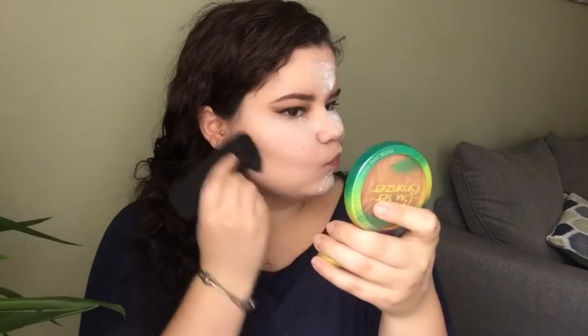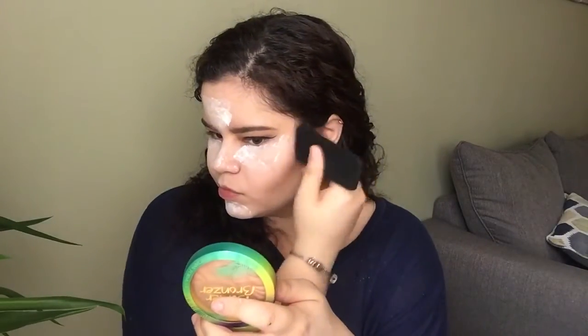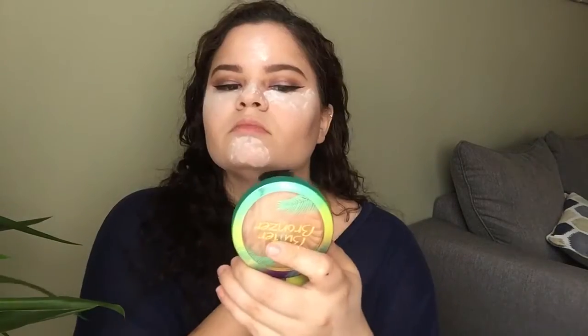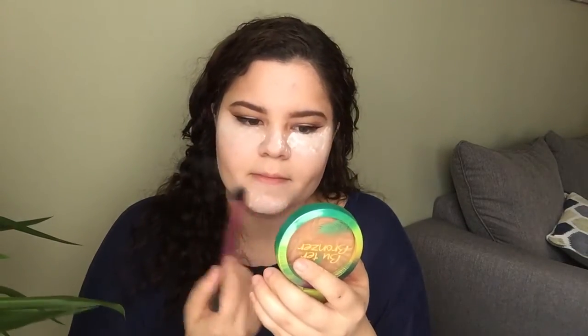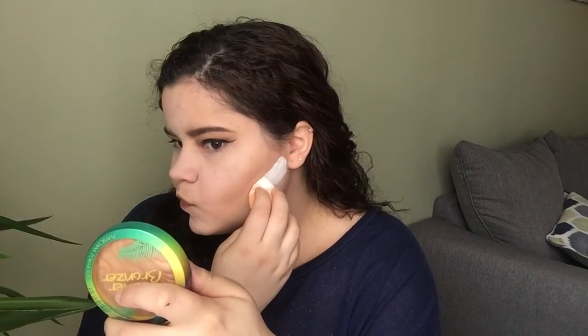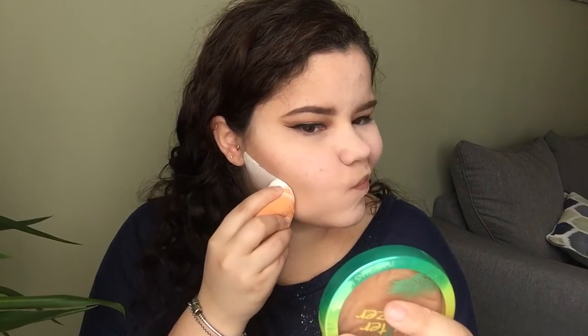For contouring, I'm going to be using my Anastasia Contour Kit in the shade Fawn — the one in the middle is the one I always use. I'm just defining my face with this on my temples, cheekbones, and jaw. Then I'm going to remove the baking powder and use the same powder placed right under my contour to clean it up and make it more sharp and defined.